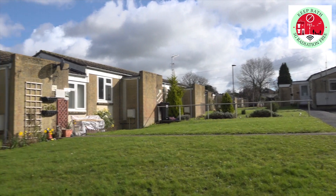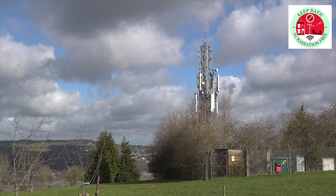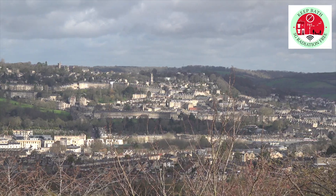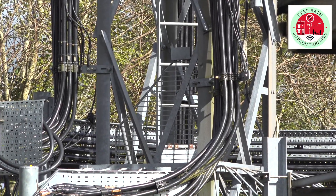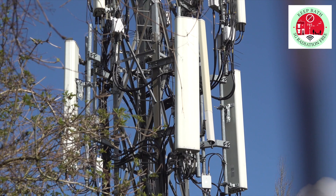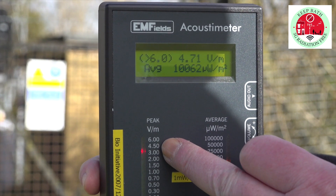We're here at Causton View, just off English Coombe Lane, and this is the tower located here obviously for its position overlooking Bath. You can probably see in the actual tower itself the size of that cable in there — that is massive. There's a lot of electrical energy going into those transmitters and that's all going out into the air. You can see here we're in the red, which is not good.